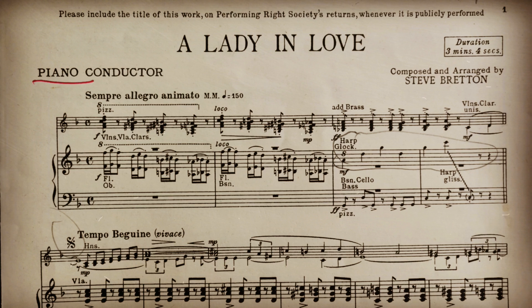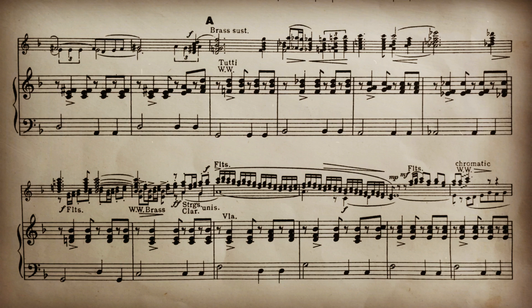Next up, Lady in Love by Steve Breton — who is in fact Trevor Duncan, who is in fact Leonard Charles Trevelko. A pseudonym within a pseudonym. He probably watched too much Scooby Doo. Look out for the chromatic chord changes, the minor major seventh chord again, and the extended harmony.